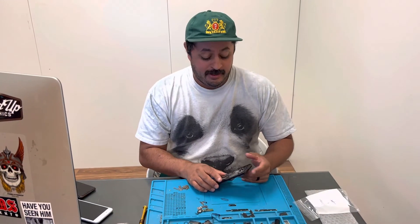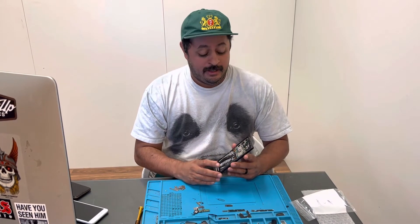Hey guys, John here, Lightning Phone Repair. I want to take a minute to make this video real quick because I couldn't find one on YouTube. It's the replacement of the proximity sensor, which is the flashlight. I was searching for S21 Ultra flashlight replacement and I couldn't find it, but I finally figured it out.